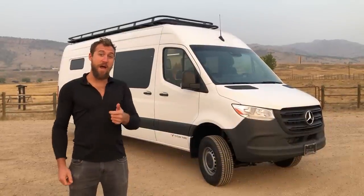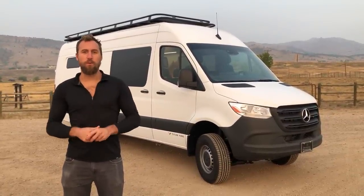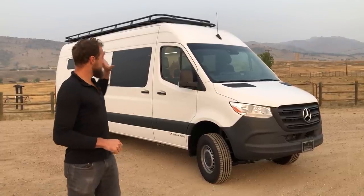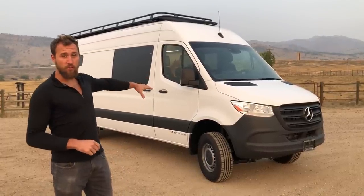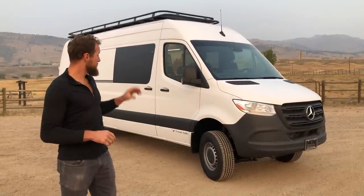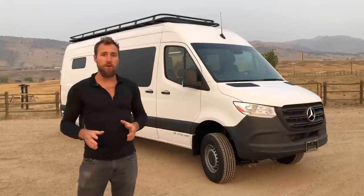Welcome back to Titan Vans. I'm Matt. Today we're going to be showcasing a brand new custom rig fresh out of our Boulder location right here in Colorado. This is a Sprinter 2020 170 extended — the big boy — and it's also the 4x4 model. This is a custom build.